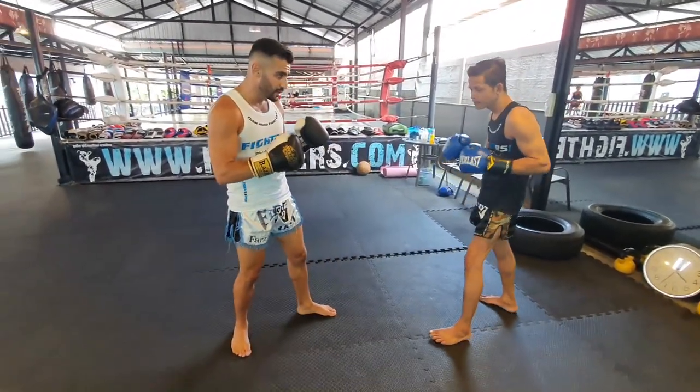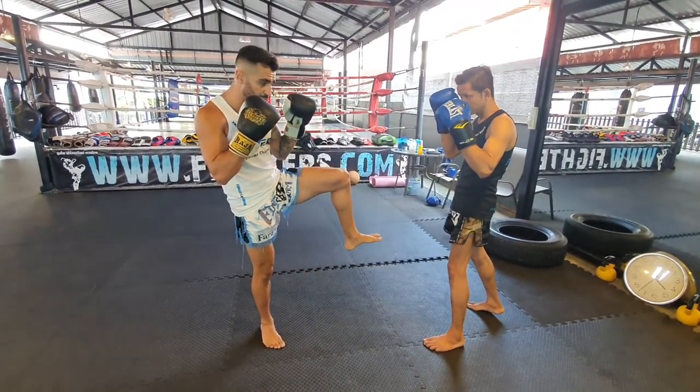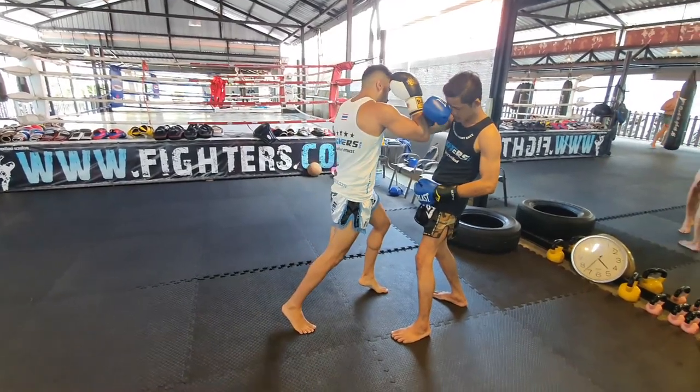Once I see that, then I know: next time I'm gonna do the push kick, I lift it, fake the push kick — step in, I land, right elbow.